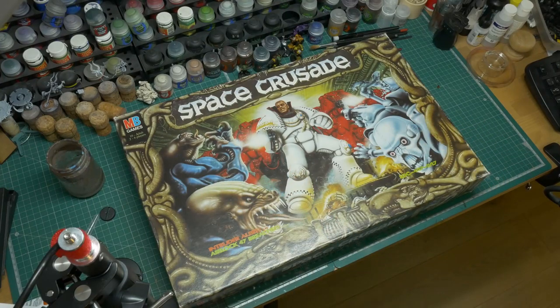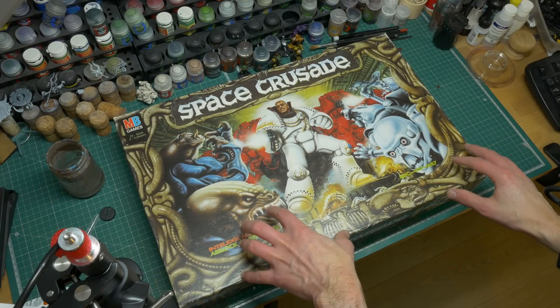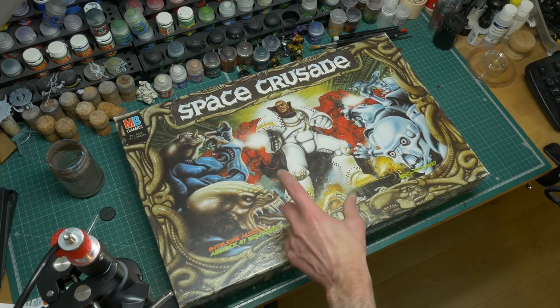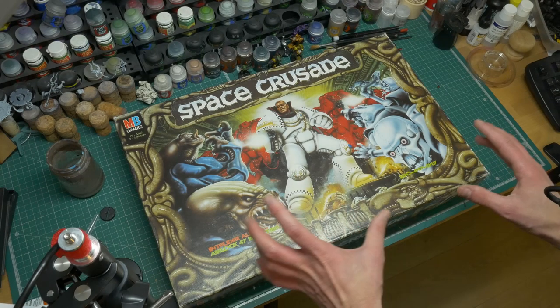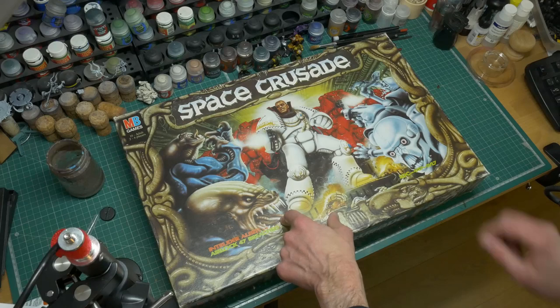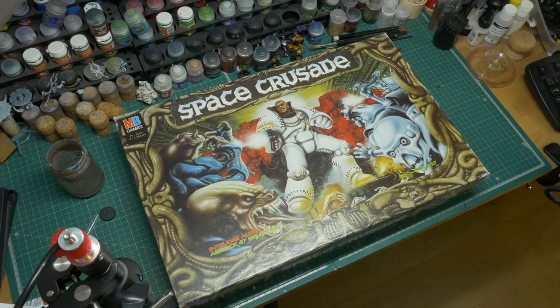Here it is — the next project we're going to be working on: Space Crusade. It came out in 1990 or 1991; I can definitely remember playing this in 1991. This copy here is not from my childhood — I picked this up about 10 to 12 years ago, but I definitely remember playing this as a kid, around age 11.